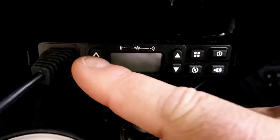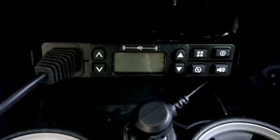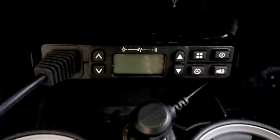One last note: the microphone - as my understanding, it does remove, but I've understood that it's not that easy to get back in. So as a safe bet, don't take it out.